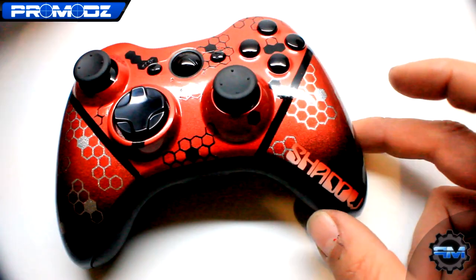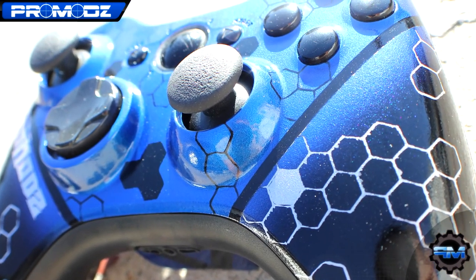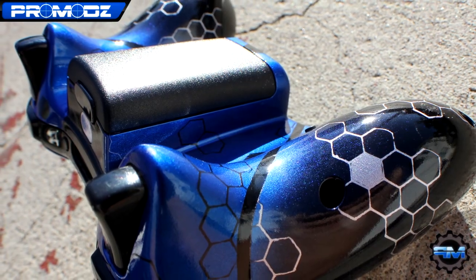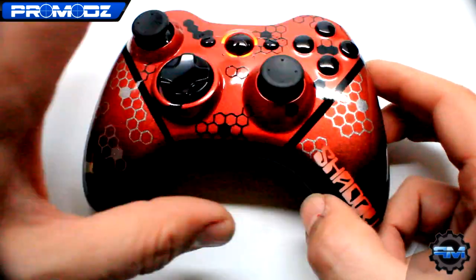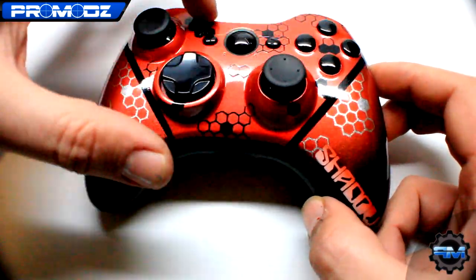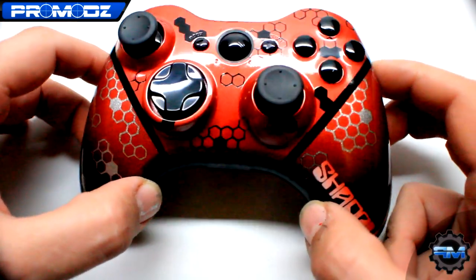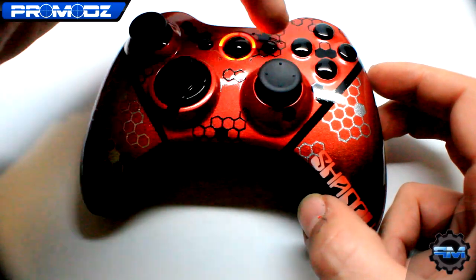First off, we have the red version of the Mr. ProMots OG Honeycomb hex fade right here. As you can tell, it is pretty much the red version of the blue one that I made. Looks really dope. We have the hex pattern throughout the whole entire controller. If you look up here on the top, we have a very ultra pearlescent pearl right here, as you can see when I move it around, and we have black hex patterns throughout the whole entire design.